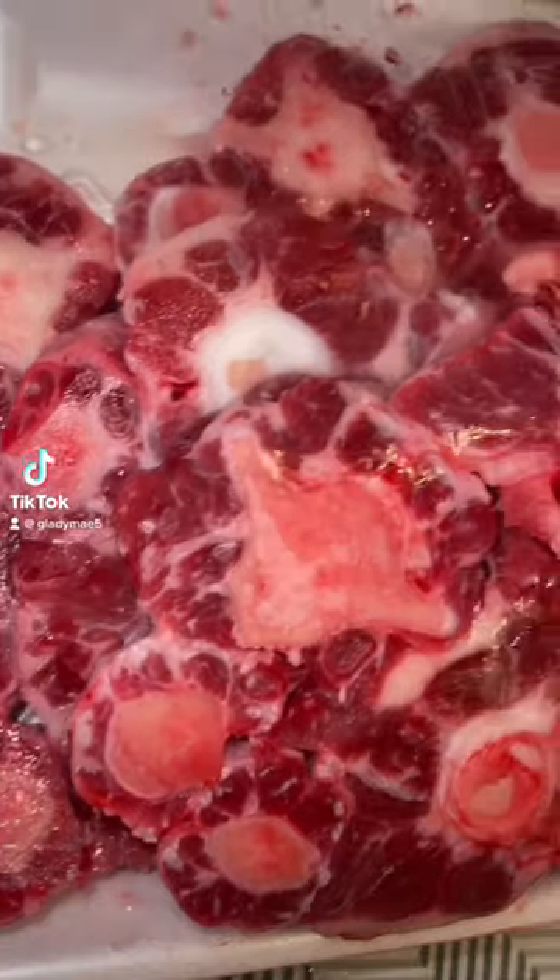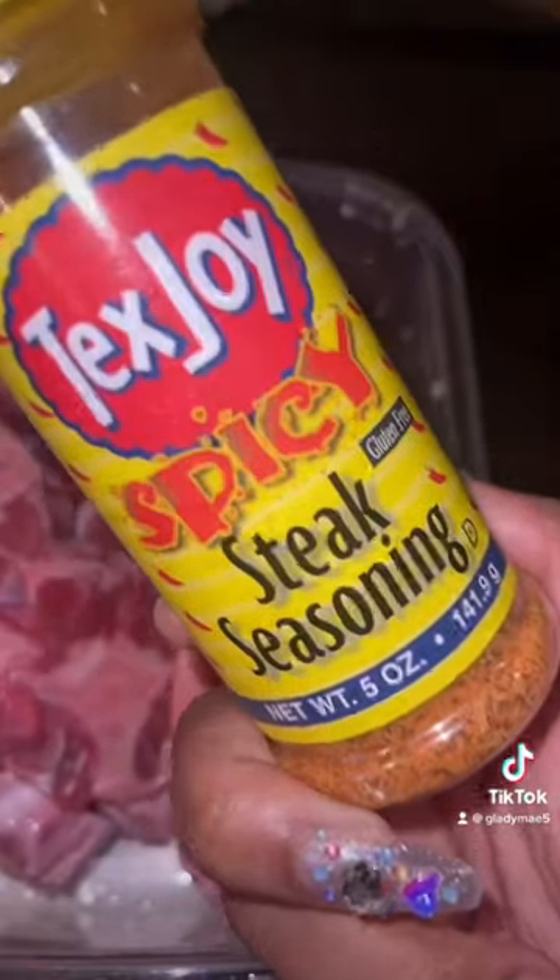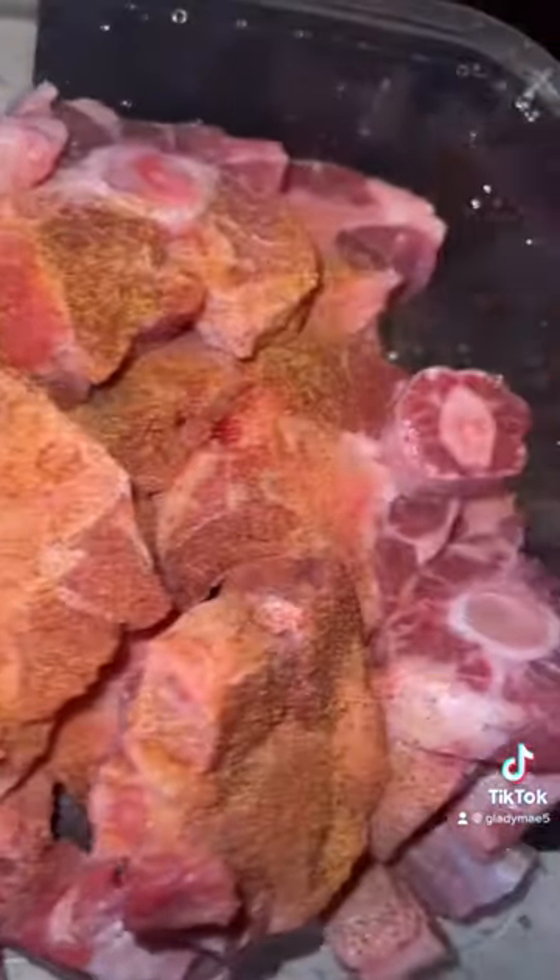Hey y'all, hey. Tonight for dinner we had crock pot oxtails. They were so tender and flavorful, and I'm gonna tell y'all how to make them.